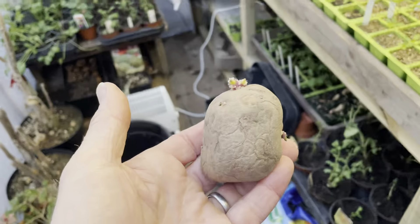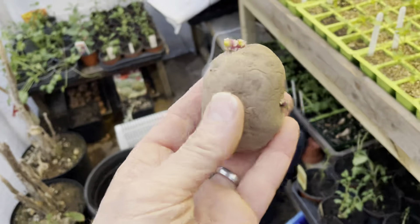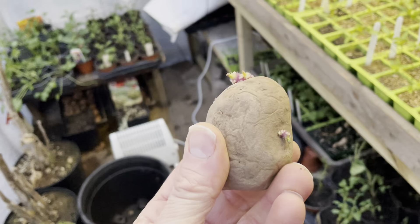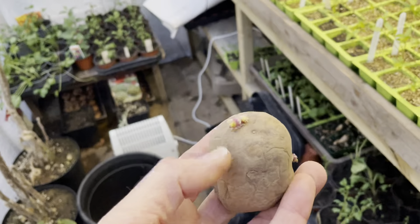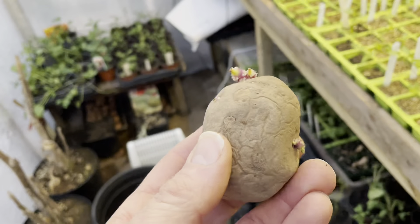Evening everyone, it's Ian from DIY Home and Gardening. Today, being the 18th of March, I'm starting on planting my potatoes — well, just one actually. I'm not out on the allotment, I'm in the greenhouse, and I'm holding one seed potato. This is the variety Pentland Javelin, which is a first early. I've got my others still doing their thing indoors, waiting for the weather to improve before planting out over the allotment.